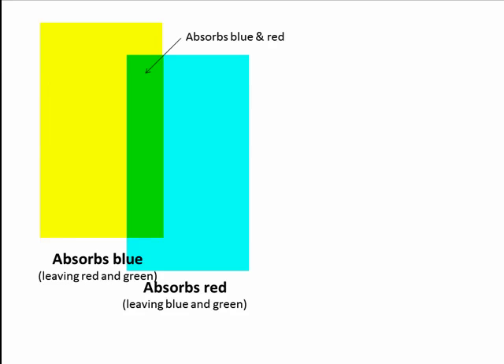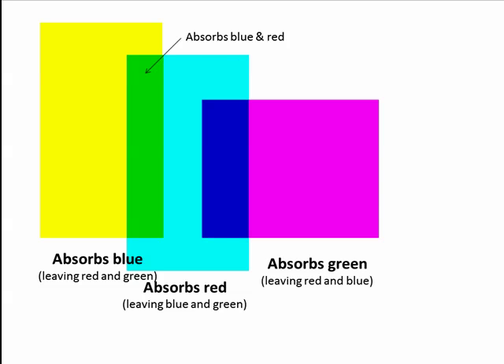Combining yellow and cyan pigments means we are absorbing the blue and the red, leaving only the green. Combining cyan and magenta absorbs the red and the green, leaving the blue. And combining magenta and yellow absorbs the green and the blue, leaving red.